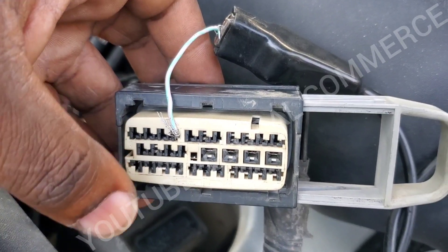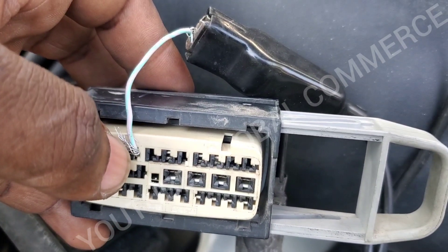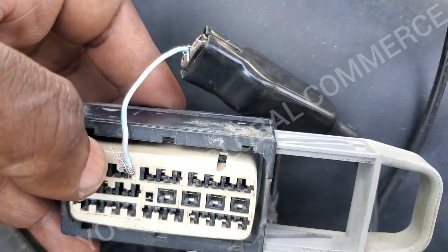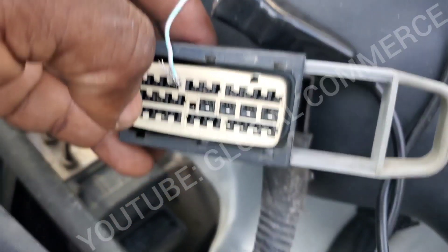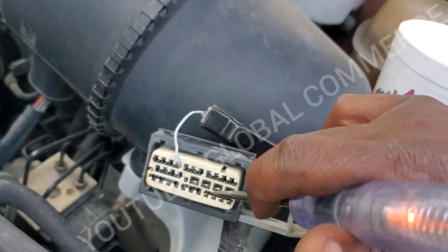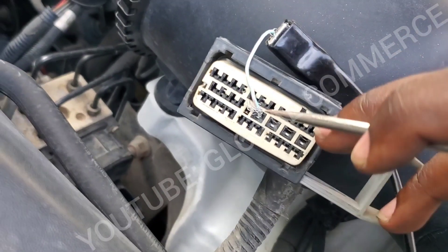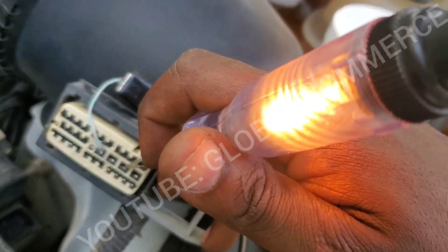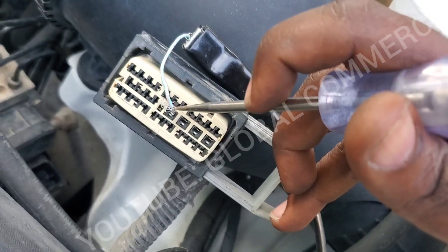Looking at the diagram, we've got two powers here and another power at pin number eight. We've also got two grounds. We've got our test light connected to pin number eight, which is a power, and now we're going to probe the grounds and see if we get a full bright light. We've got a bright light on that ground and that ground — that also verifies this power. Now we swap to the ground and check the powers: bright light on that power, bright light on that power. That confirms our three powers and two grounds are all fine.